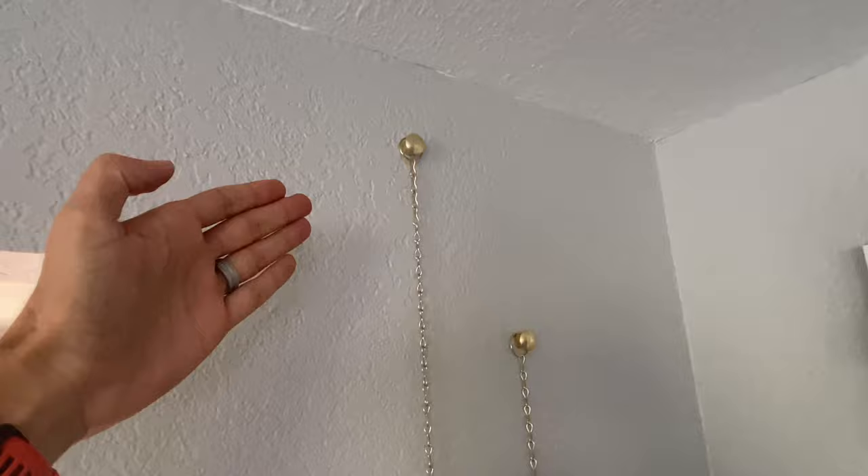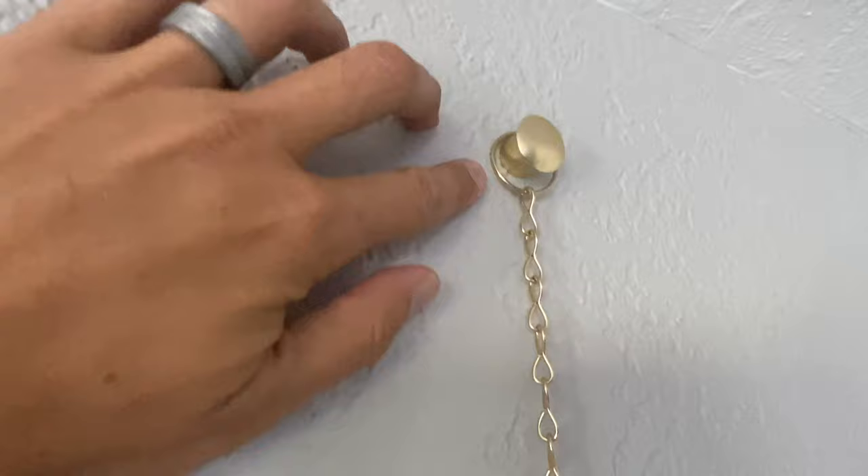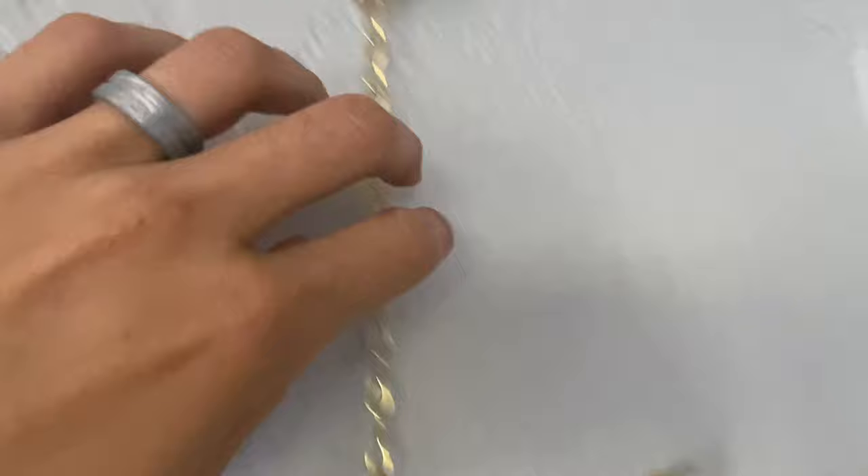First of all, we're gonna start with the actual mount. You will see that these are screwed right into the drywall. You can see that is in the drywall there and that is in the drywall there.